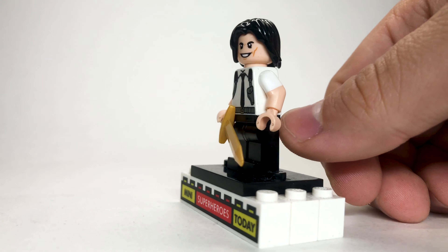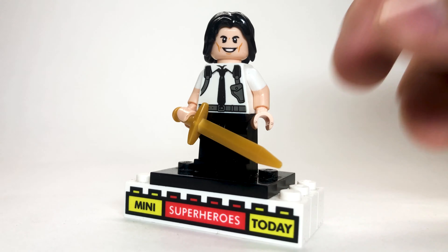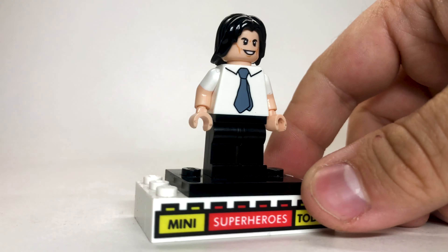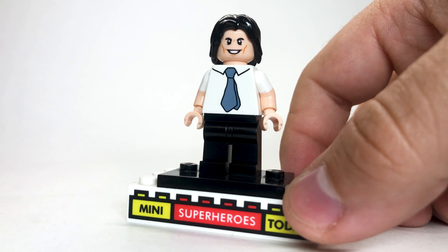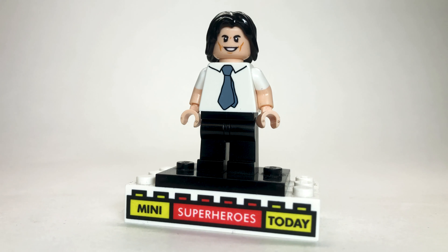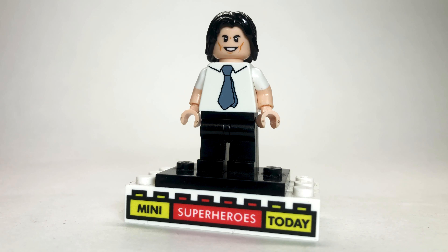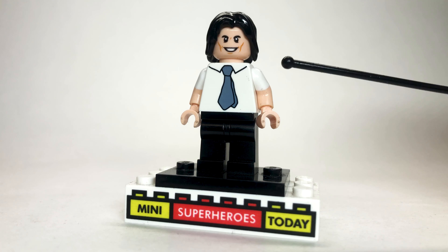Here we've got Sylvie as a little girl from that scene where she gets captured by the TVA. I used some long, dark brown hair, and one of the sad child faces — which have come in other places as well, including the Lego Jurassic Park set. The torso is actually the Knight Rider torso, flipped around — they used it on one of the bad guys from Spider-Man Homecoming as well. I just flipped that around and threw some dark short legs on there, and that's all there is to this character.